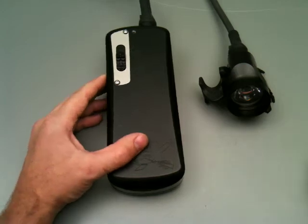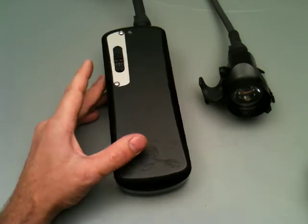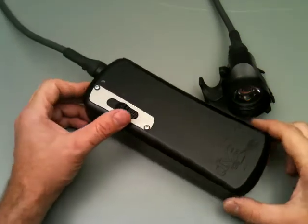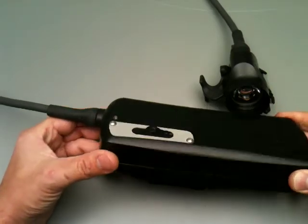Hi, welcome to Dive Extras again and the fifth little installment on the new X-Ray light. In this segment I thought I would explain a little bit more about the electronics, how they work and how you turn the light on and off.